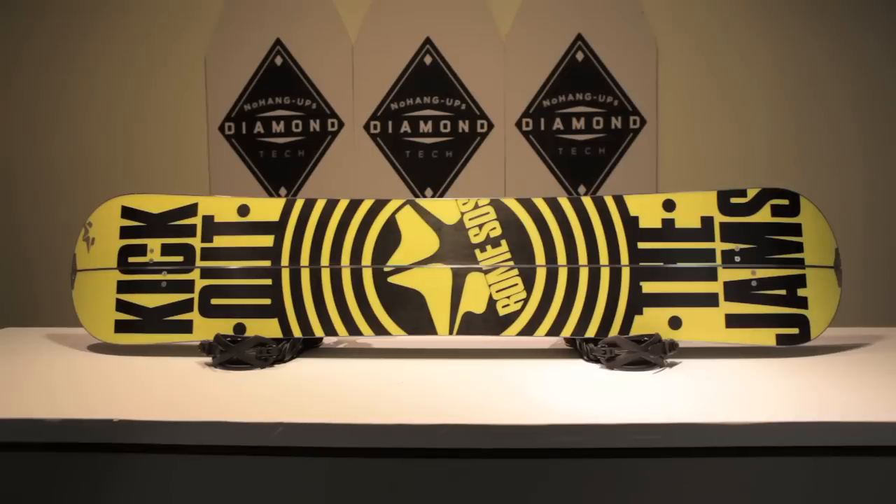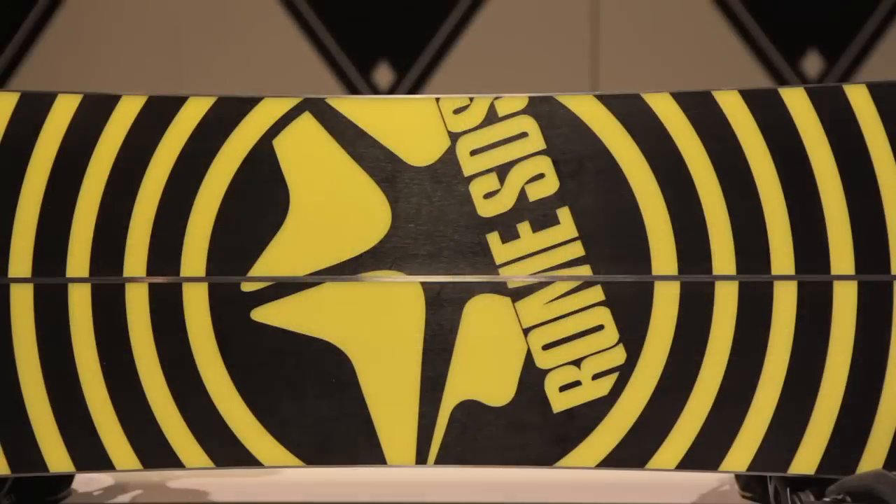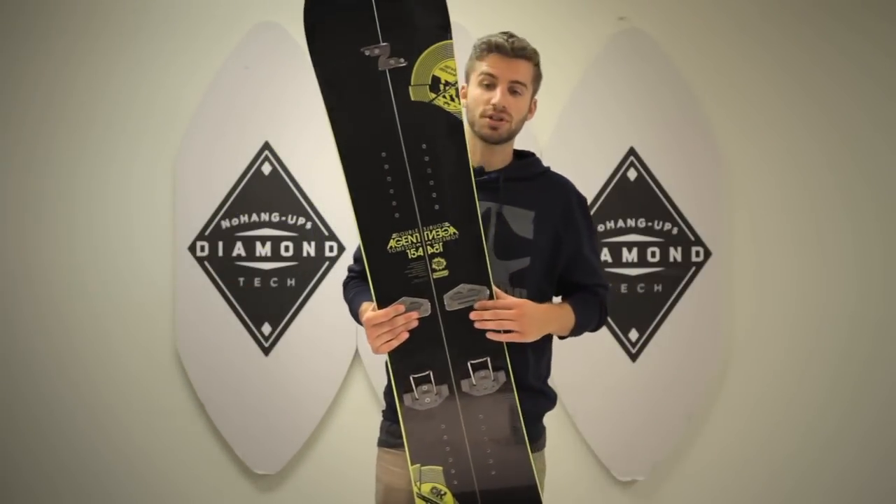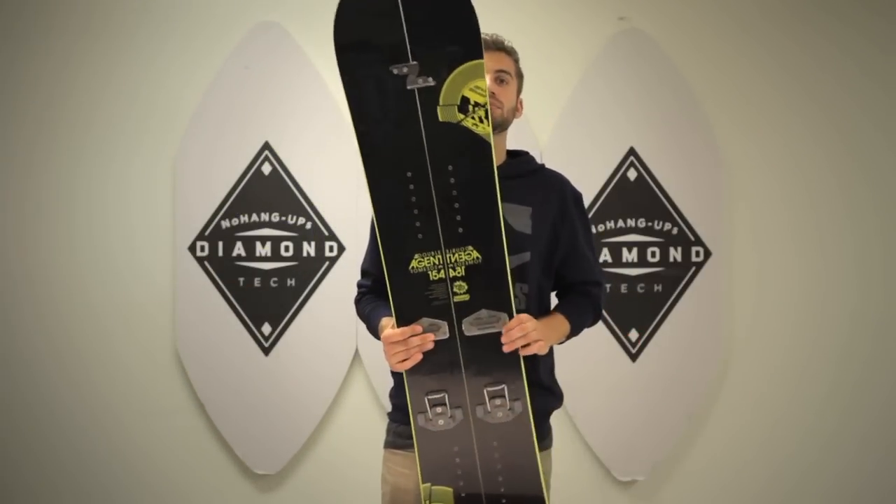We're called the Roam Snowboard Design Syndicate for a reason, and the Syndicate allows you to have a voice in how we produce our products, and the double agent is a perfect example of that. Thanks to a shop kit at Salty Peaks in Utah, we now have an almost twin split board, which is our staple board, the agent, in split formation.